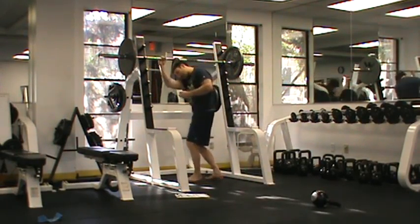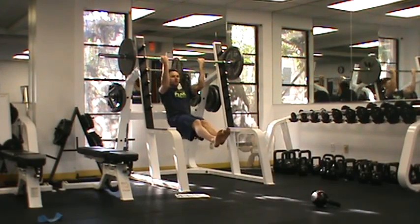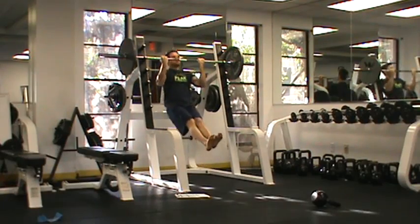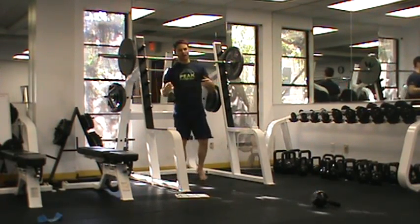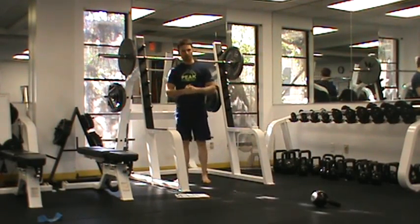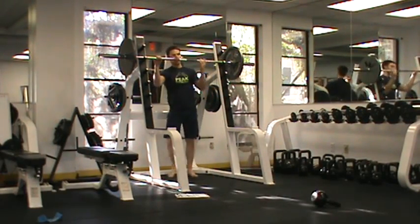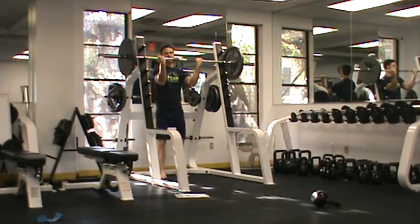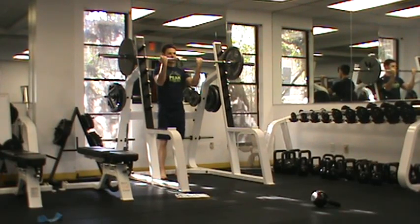From there I can start doing things like L chins where my feet are in front of me. I can also add external resistance by wearing a weighted vest or holding a dumbbell between my feet. The difference this month is that right after we perform our three to five reps, we're going to hold in a front lever for a period of 30 seconds.